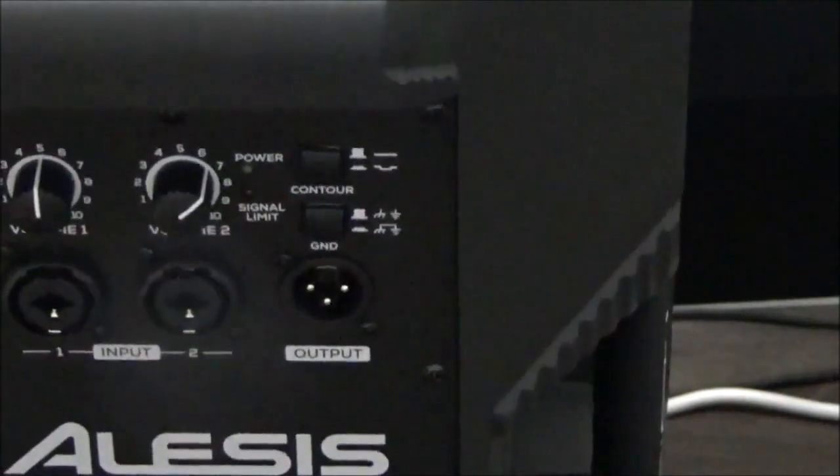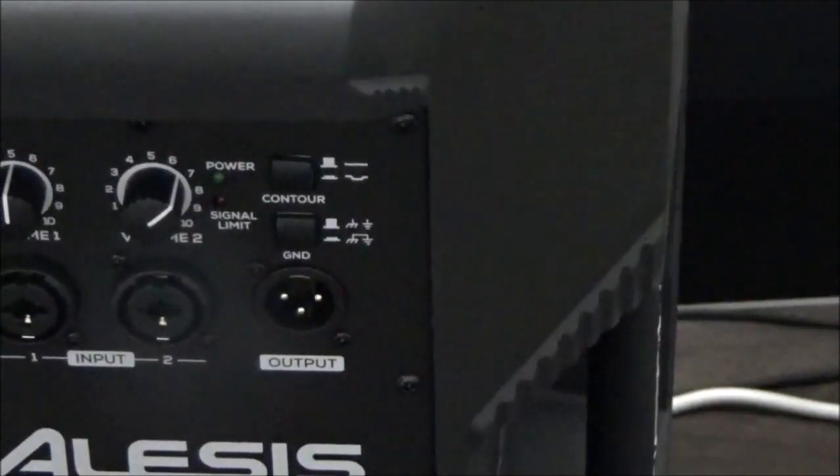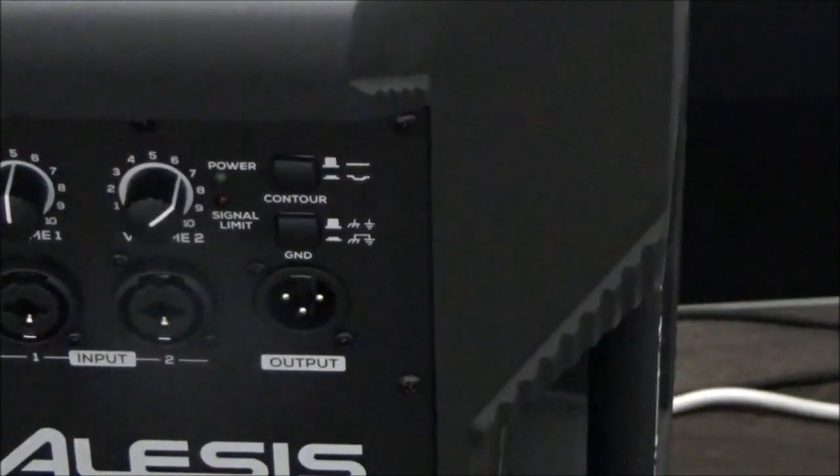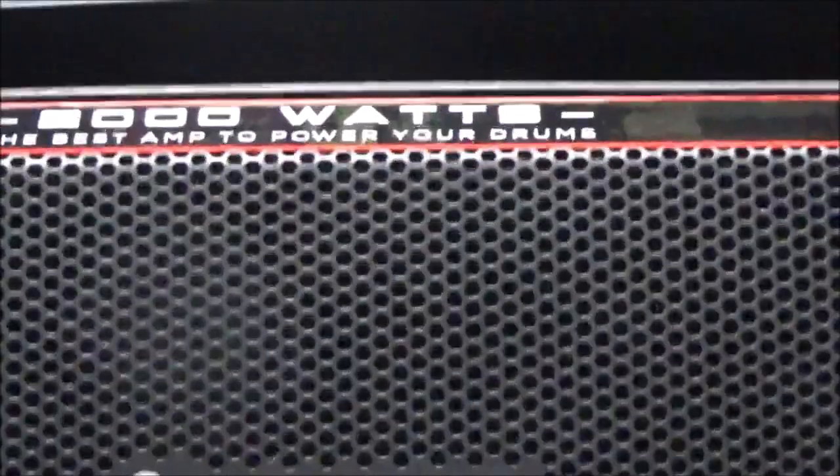We've got nice heavy-duty handles on either side to carry it. You can even pick up from underneath if needed. Power switch, power plug — the usual stuff.